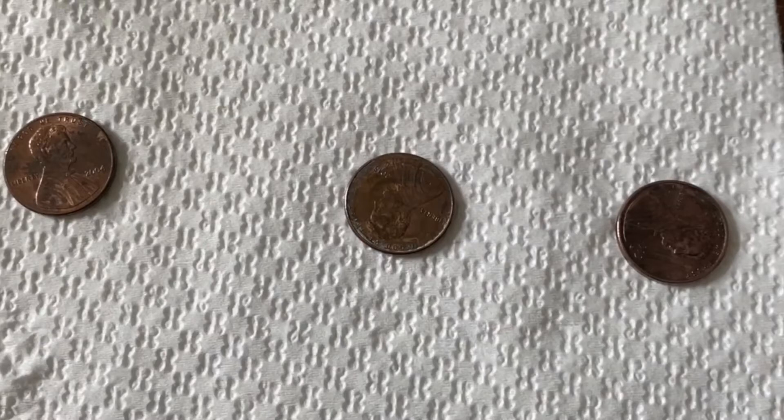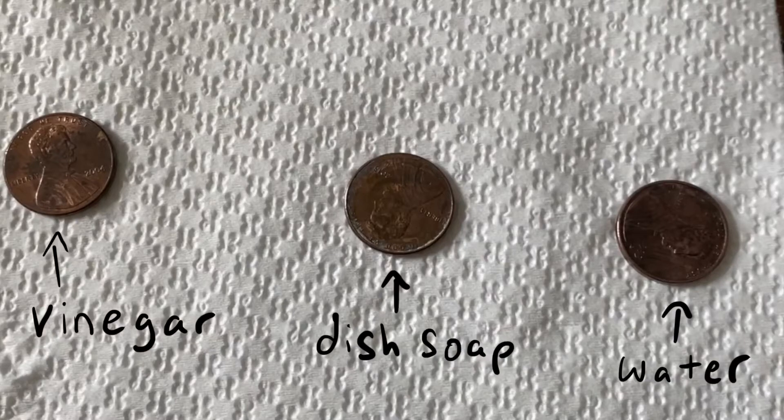Now I have each of my three pennies. Let's make a secondary observation. What do we notice about the pennies that were dipped in the vinegar, the dish soap, and the water? The penny I dipped in the vinegar was the cleanest. Now we want to think back to our hypothesis. Was our hypothesis correct? Did you predict that the vinegar would make our penny the cleanest?